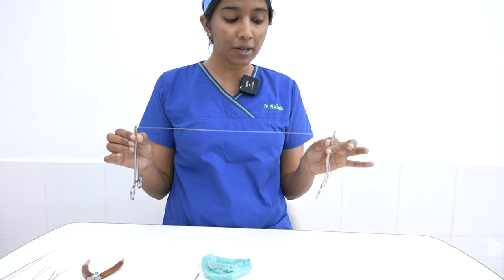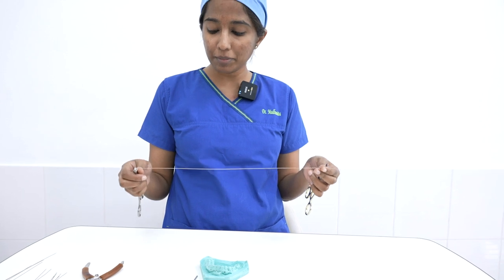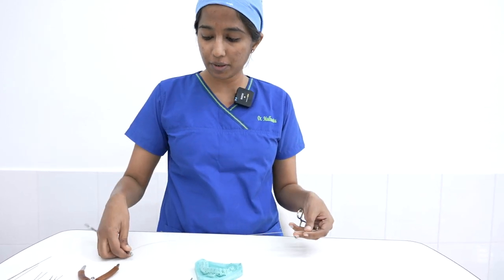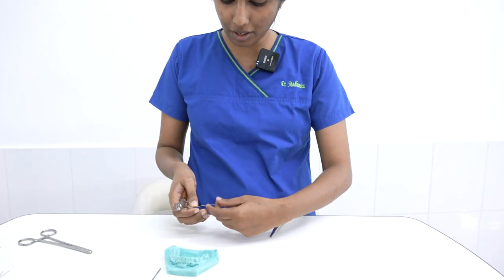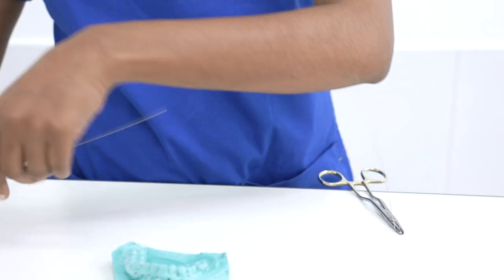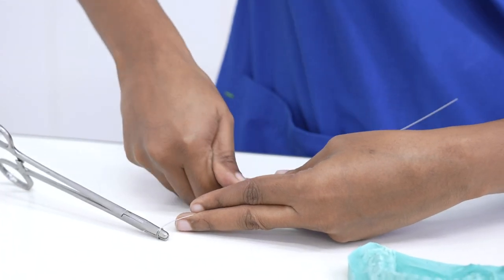Mind you, I say 10 percent because if you over-stretch this wire it leads to a concept called work hardening, which makes the wire brittle. Once you place the eyelets, I am now going to cut it into two equal sizes.